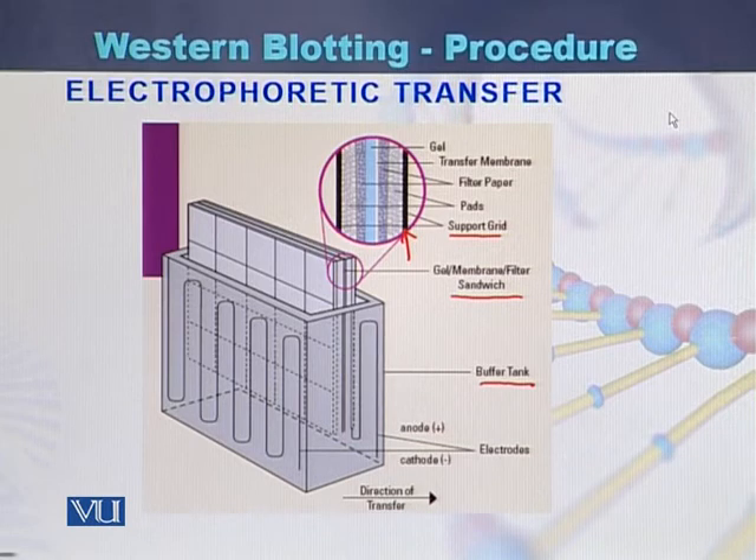If we magnify this portion, we can see here is the gel and here is the transfer membrane. The bands or the proteins which are present in the gel will transfer onto the membrane. This is the diagram showing how the protein is transferred from gel onto the membrane.